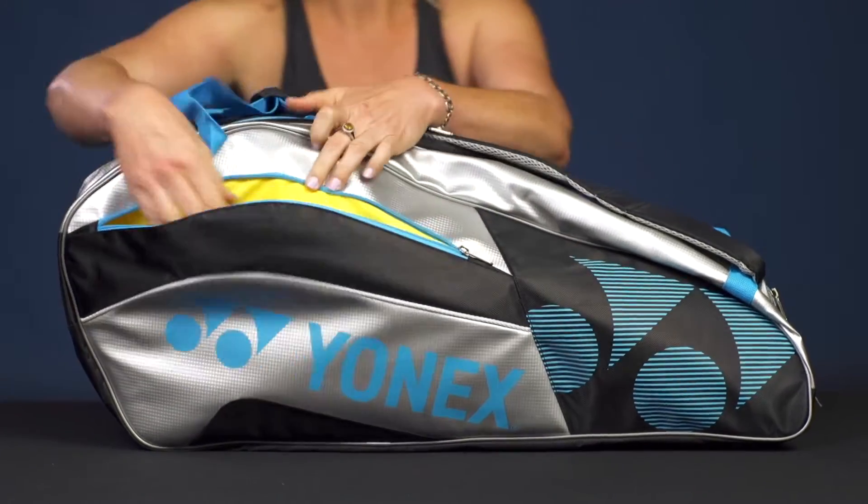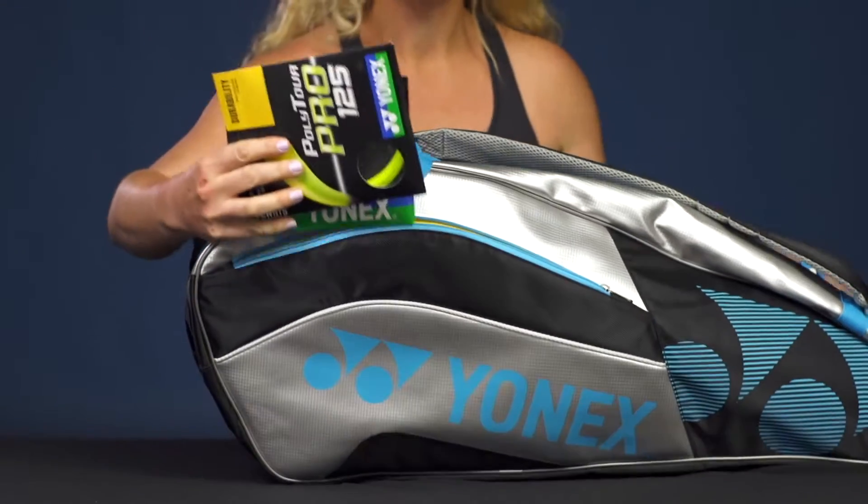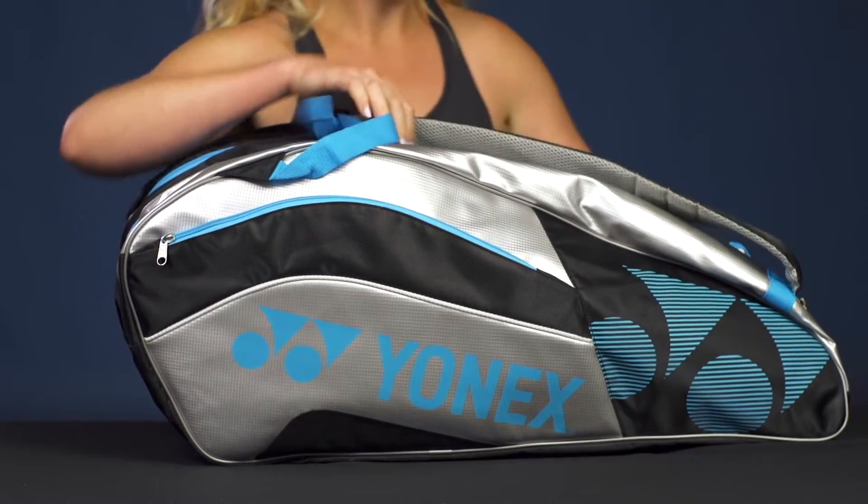Right in front we do have a large accessory pocket — lots of room right in here. I've thrown in some string, but there's lots of space for some of your smaller items: a wallet, grip tape, all of that.